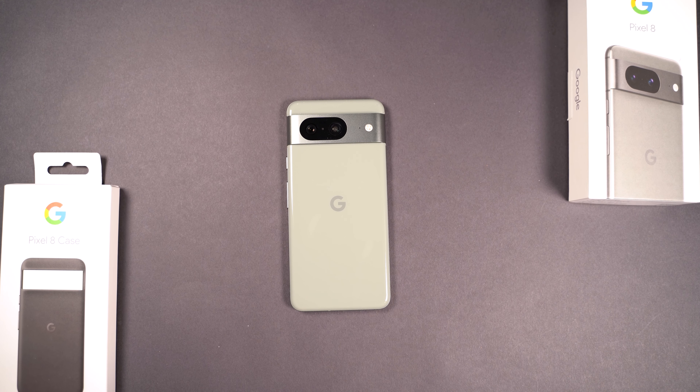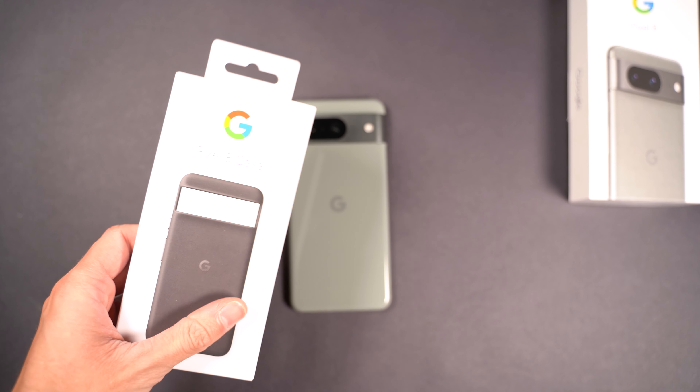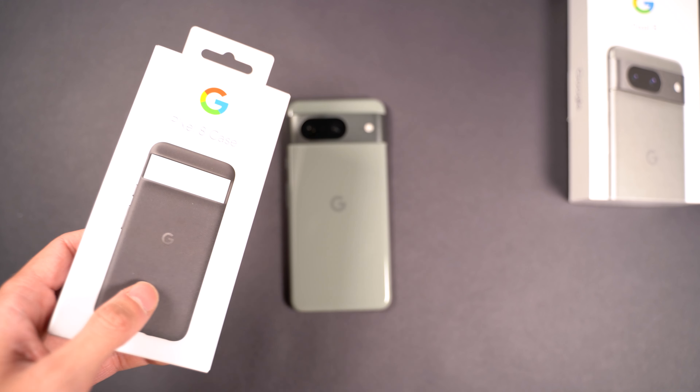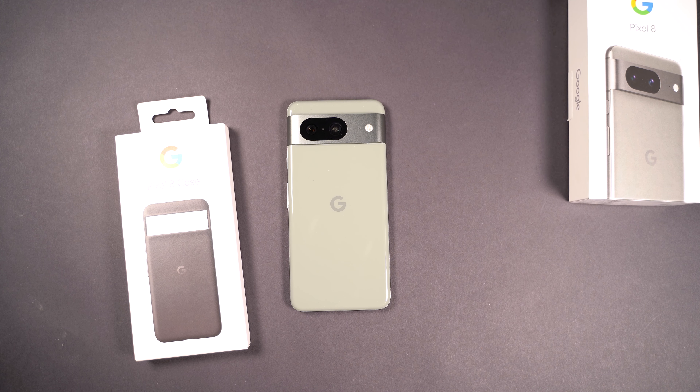Today we're going to be looking at three cases for the Google Pixel 8. The first is the official Google Pixel 8 case, which is made by Google and sold in the Google Store and other places as well. Since it's made by Google, it has pretty good compatibility with the phone.